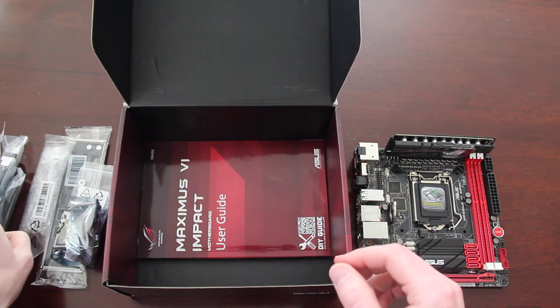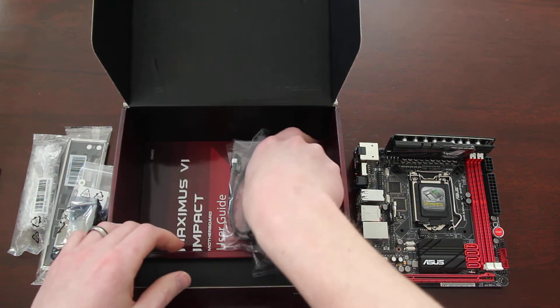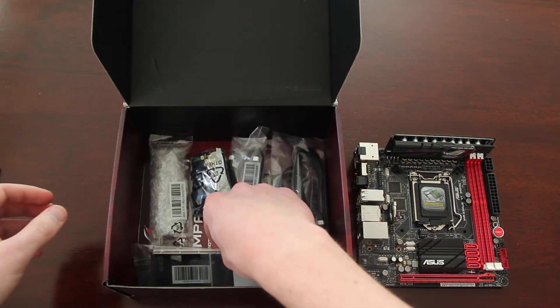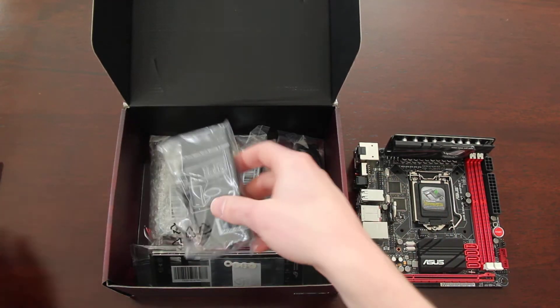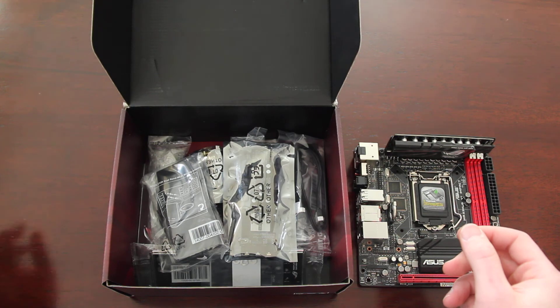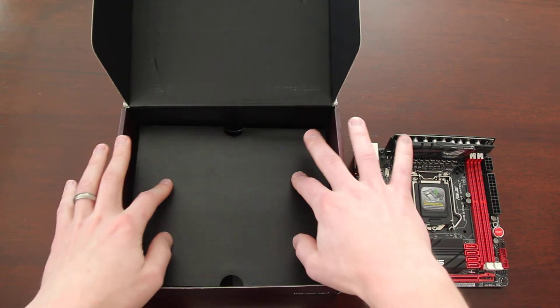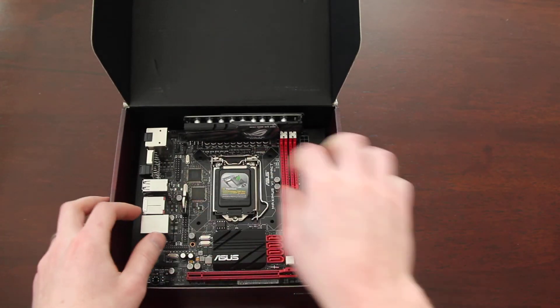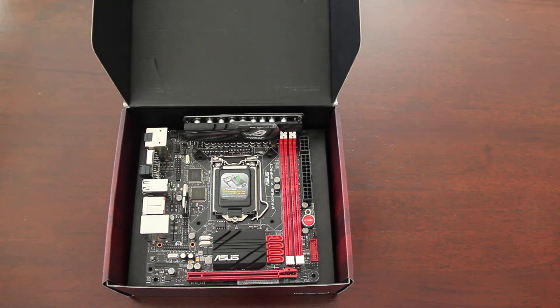Overall, this will be a fun build to put together. My processor also showed up today — I got the i7-4770K, so that should be a good fit for this build. Thanks for checking out this board. If you have any questions, feel free to leave them in the comments below and I'll answer them. Like and share this video if you feel it's worth sharing. See you in the next one.